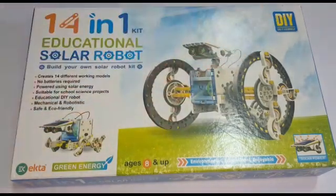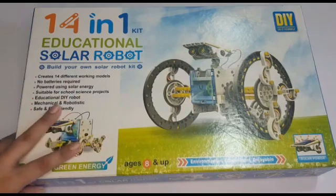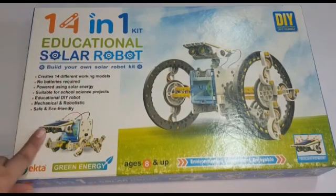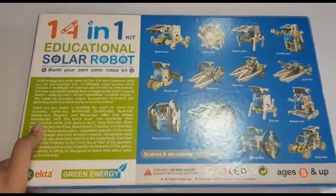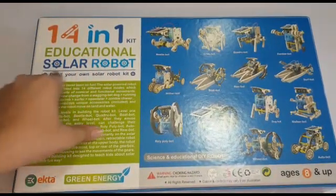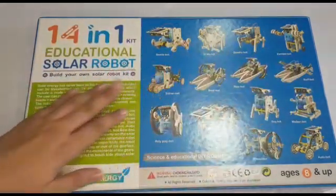It's a DIY kit and is only for ages 8 and above because it is quite difficult. I am very excited to unbox it. On the back it is written '14 in 1 Educational Solar Robot Kit' and the tagline is 'Build Your Own Solar Robotic Kit.' There are 4 types of robots as you can see.